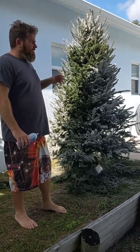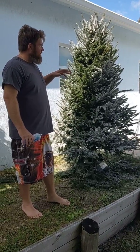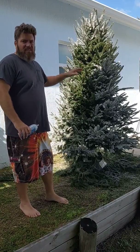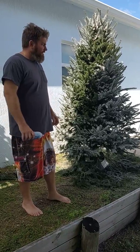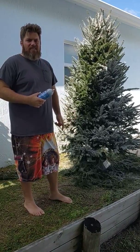So the first thing you do — we got our tree last night — take a garden hose, set it up outside, trim off the bottom, and then hose the whole tree down. Get all the pollen off, all the dirt, all that kind of stuff. Hose it down, let it dry overnight, and then the next day take the Santa snow.